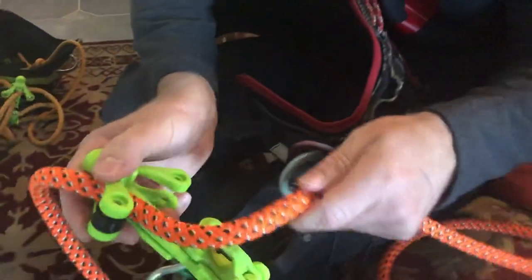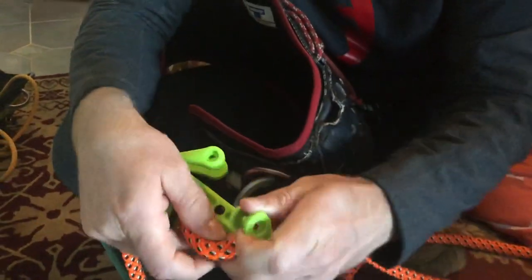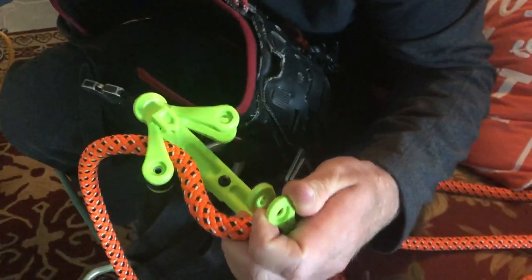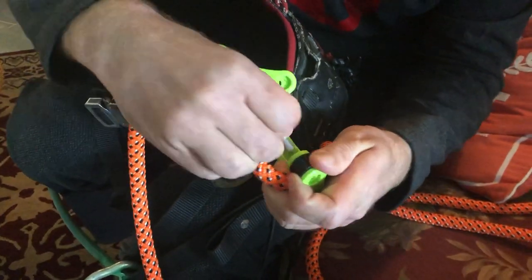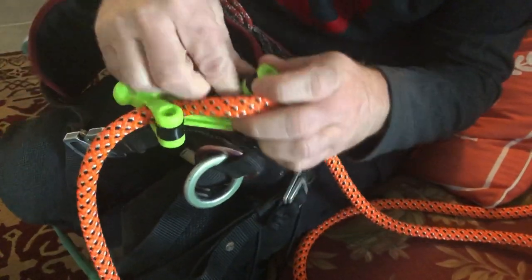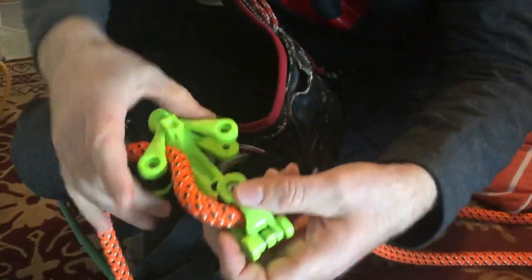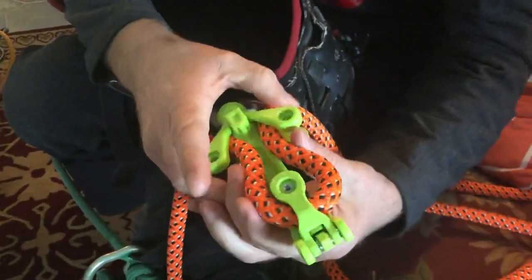I'm gonna go ahead and finish it all the way out. Now I'm doing the lower sheave and that's going to take the shorter screw. Notice that I like to do it from the back on this one just because it makes it easier later on. And then I finish it out on this side right here.